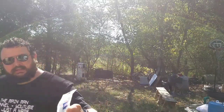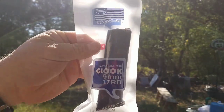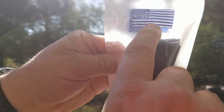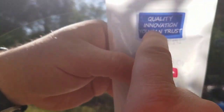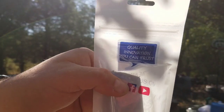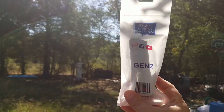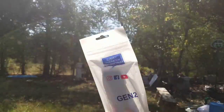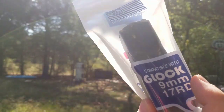They also sent me the 17-round Glock magazine. I actually own some of these and they ran flawlessly. Their logo says 'Quality and Innovation You Can Trust' — I believe that wholeheartedly so far. The ones I own have been doing very well. We will be giving this a little bit of torture testing just like the 33-rounder to see how it does.